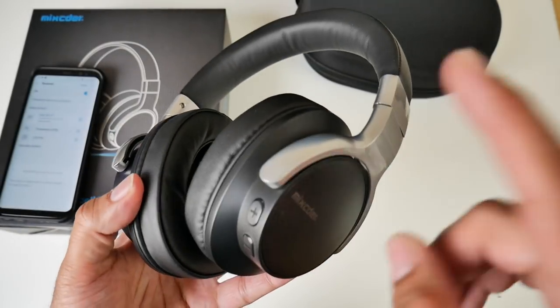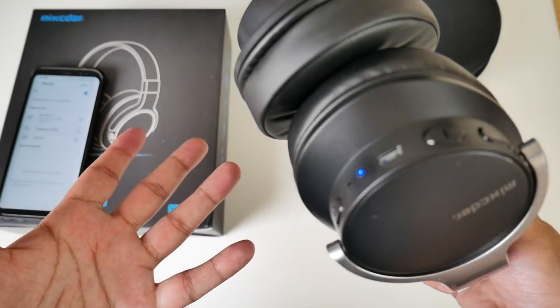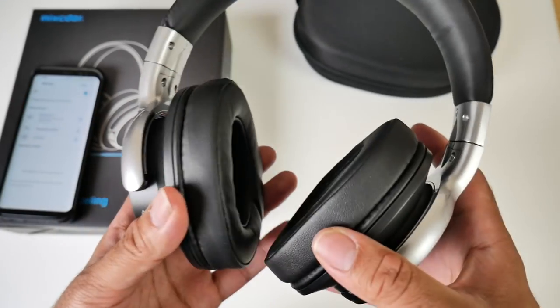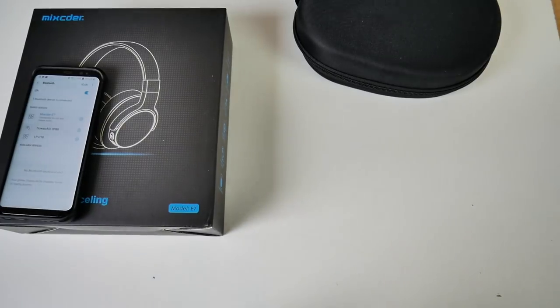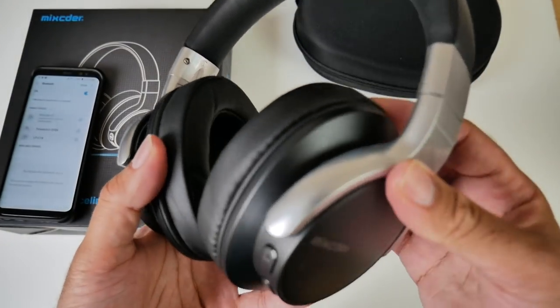Now we are all paired up and you also have a built-in microphone, so you can take your phone calls on the go. The microphone is hidden and discreet but it's very high quality — great for taking those phone calls while you're on the go. I'm going to briefly put these on and give you my thoughts on comfort. Yeah, I just tried them on — they feel very comfortable indeed.